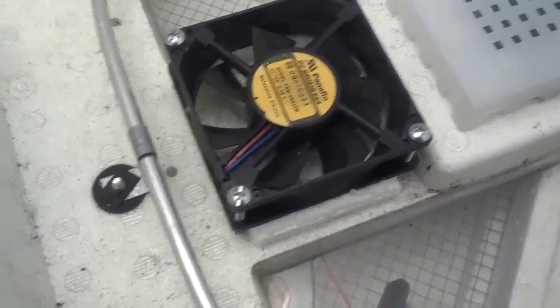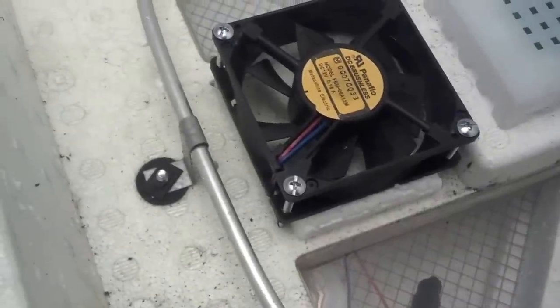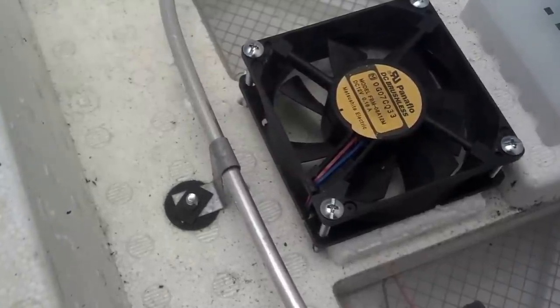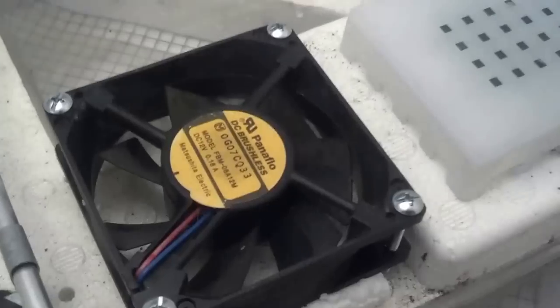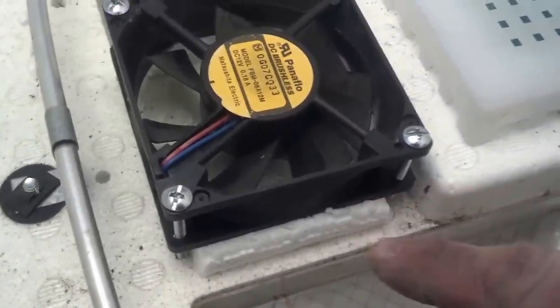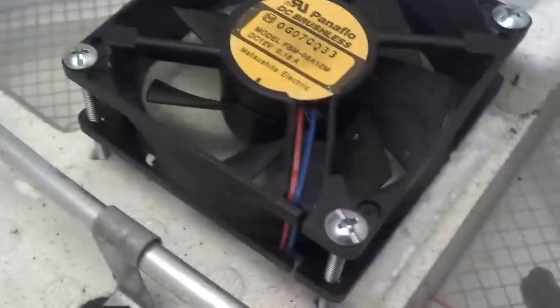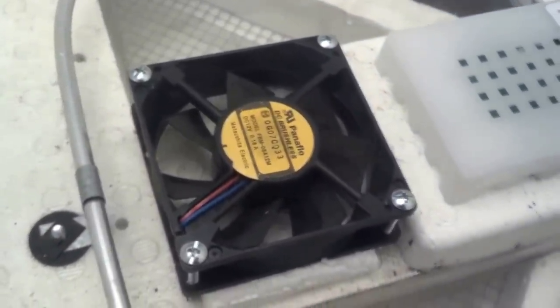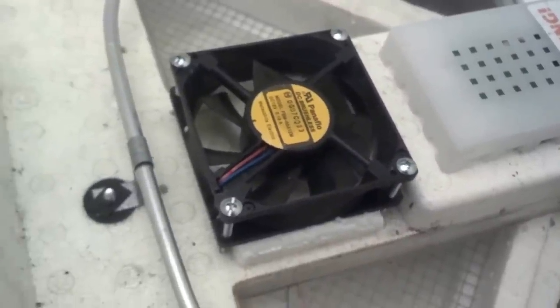What I did was add this computer fan — this old computer fan from an old PC — to my incubator. It was pretty simple. I heard that you're going to get a better hatch ratio instead of using still air if you use an air circulator. I took this off an old computer, and each of these screws I just made a mark with a toothpick on the styrofoam where I wanted them, poked them through, and as you can see, I put a little spacer right there to keep it up off the styrofoam so you have some clearance. When you do this, you want to make sure the air is blowing down — you don't want to have it sucking up. And everything other than that was pretty simple.